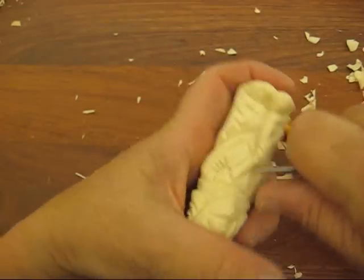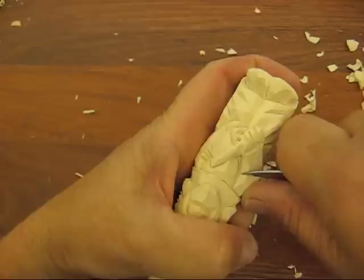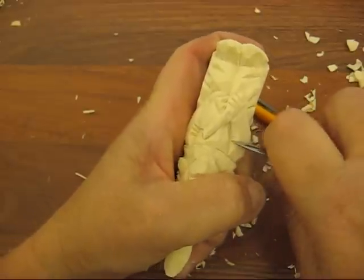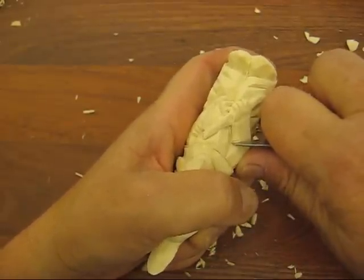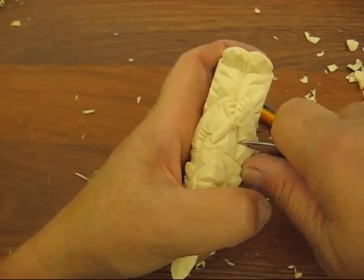Same thing here — we're going to put a couple of folds here as well. One, and three.